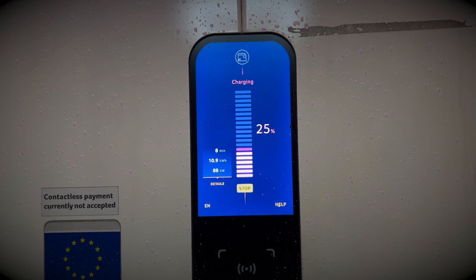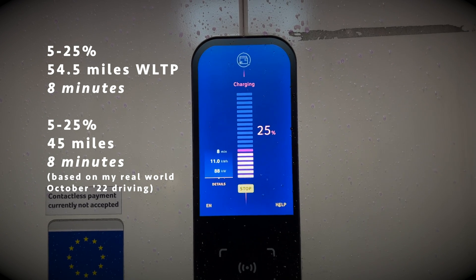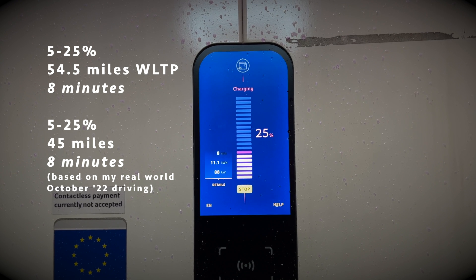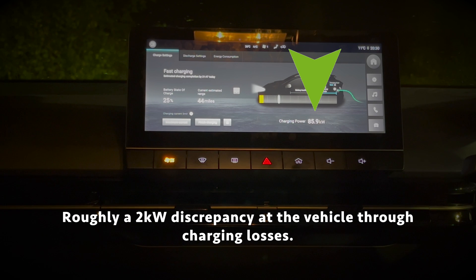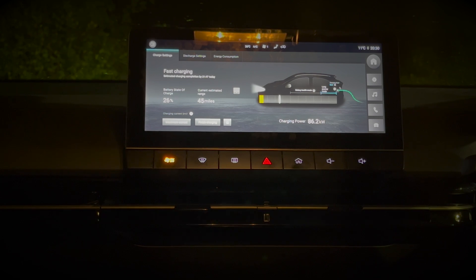However, I would expect those figures to reduce slightly more during the winter months. Going back to the car to check on the charge and power: as you can see, there's a slight discrepancy of about 2kW between the charger reading and the car display, and this is actually completely normal. If you're using a DC high-powered charger there are going to be losses from aspects like heat loss between the charger and the car.